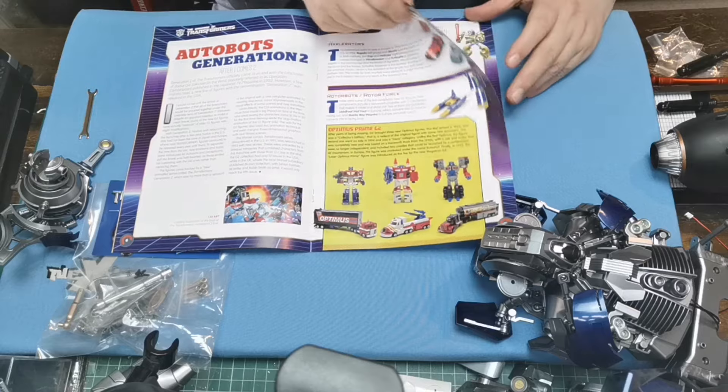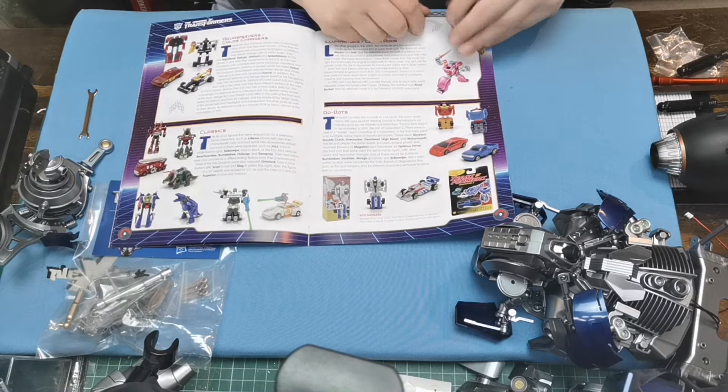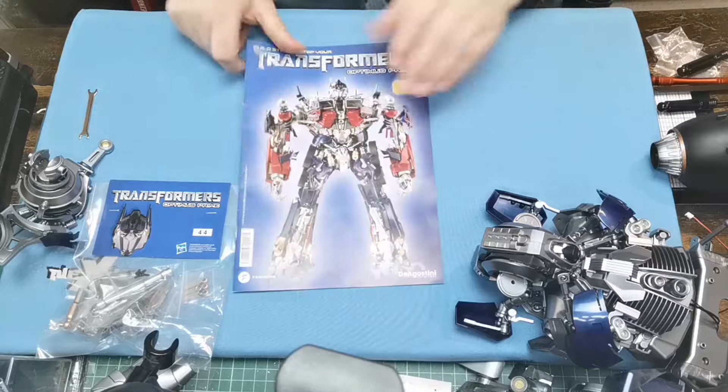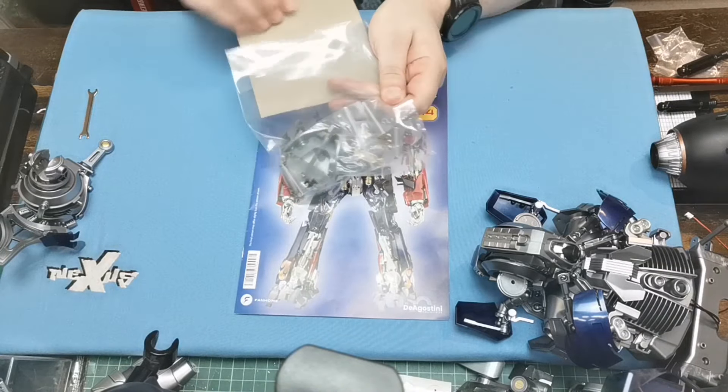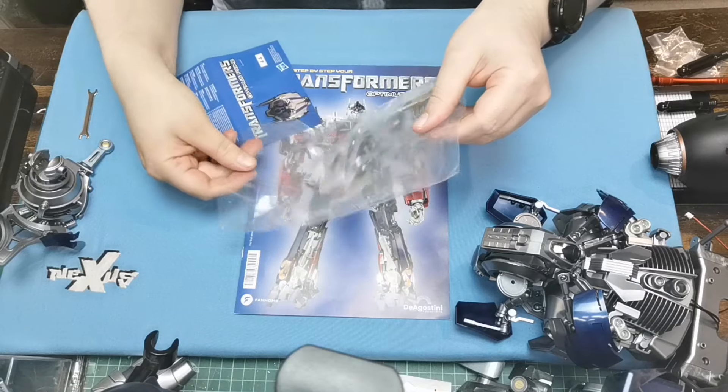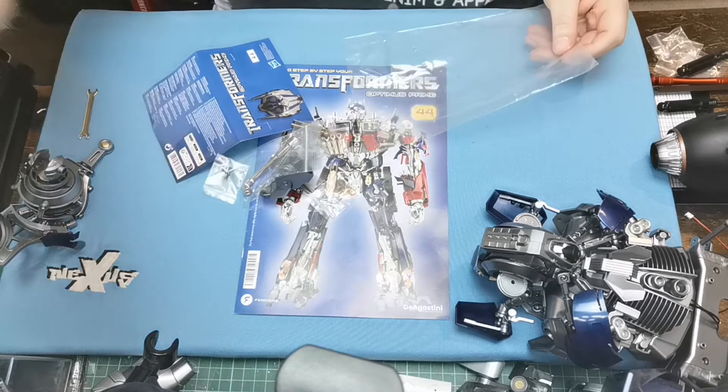Then we've got Autobot Generation 2 figures just there. I'm not going to show you the instructions because I want you to watch the channel. So let's just open this up and we'll take a closer look at everything in a minute.